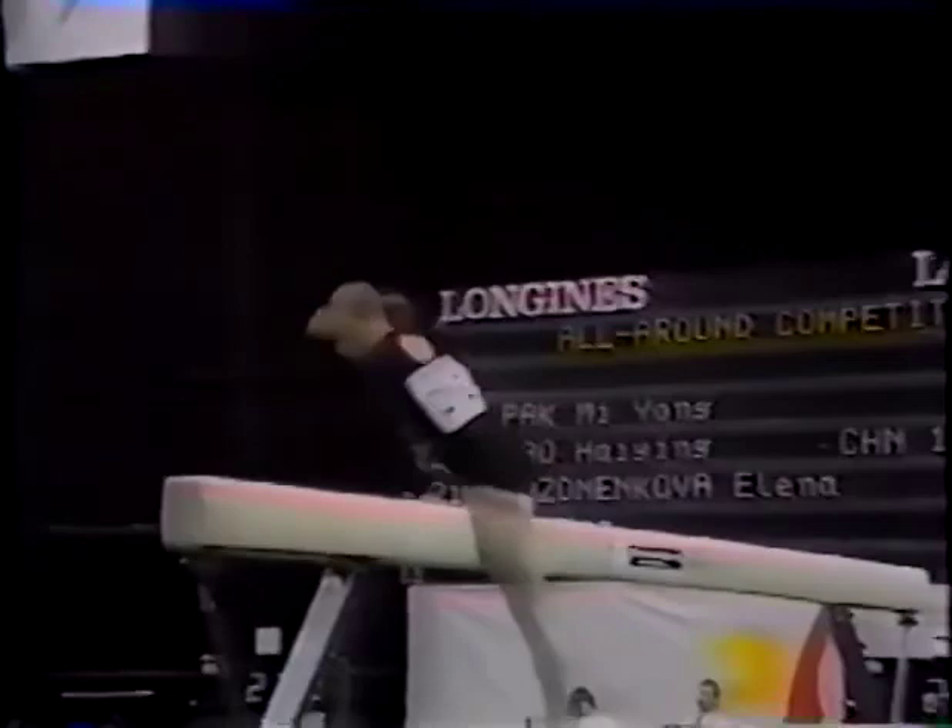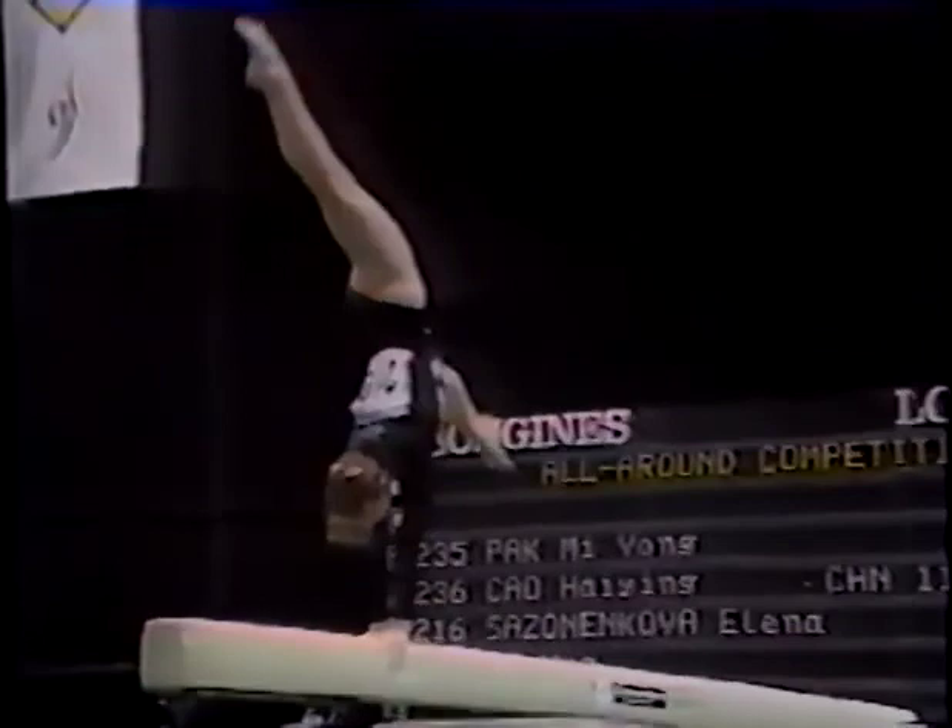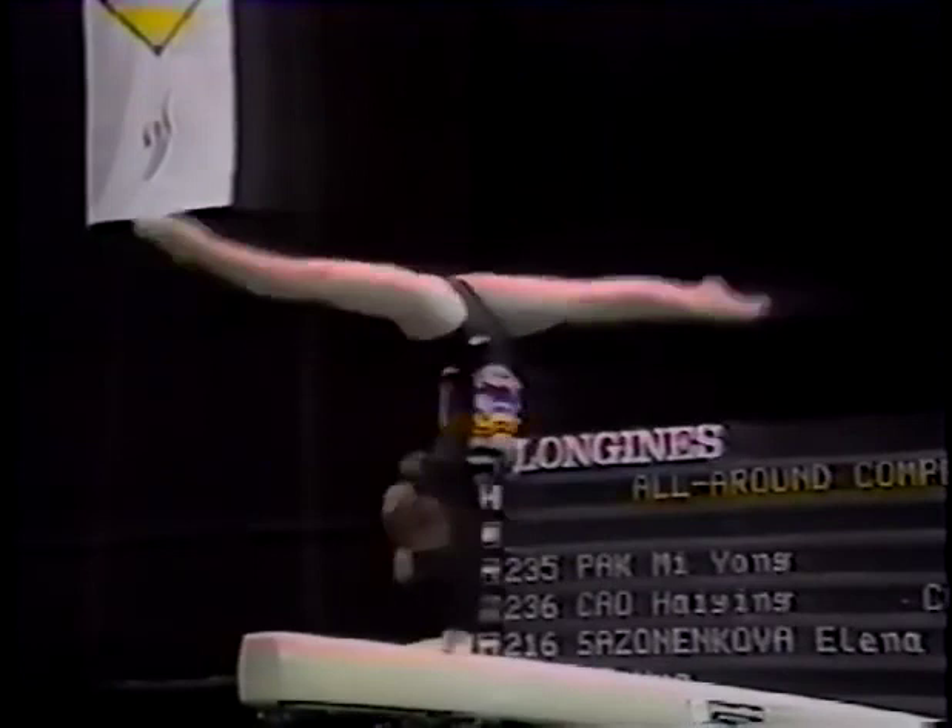Good free walk over. Remember, this girl was the finalist in this apparatus in the last World Championships back in 1989. That's always so impressive, and she tops it off with a one-arm handstand.